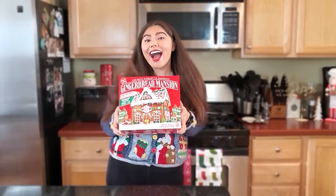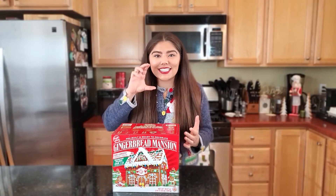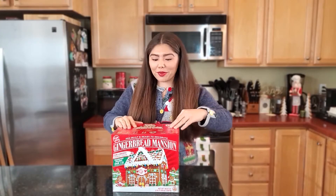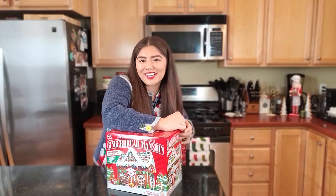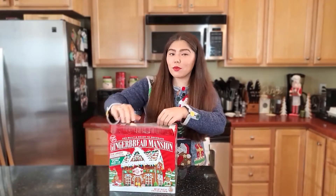Hey guys, it's Lauren and welcome to my 12 Days of Christmas desserts. Today I'm going to show you how to make extra royal icing for your gingerbread house. Pretty much every gingerbread kit that you get from any store has royal icing with it, but the problem is it's the tiniest little thing of icing and I always run out. So we're going to open this and see just how tiny our little icing thing is — I always end up needing more, and that's why I'm sharing this recipe with you today.